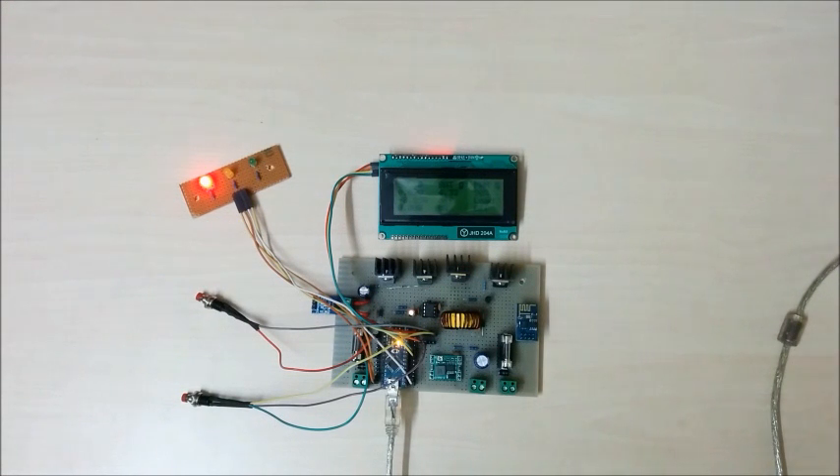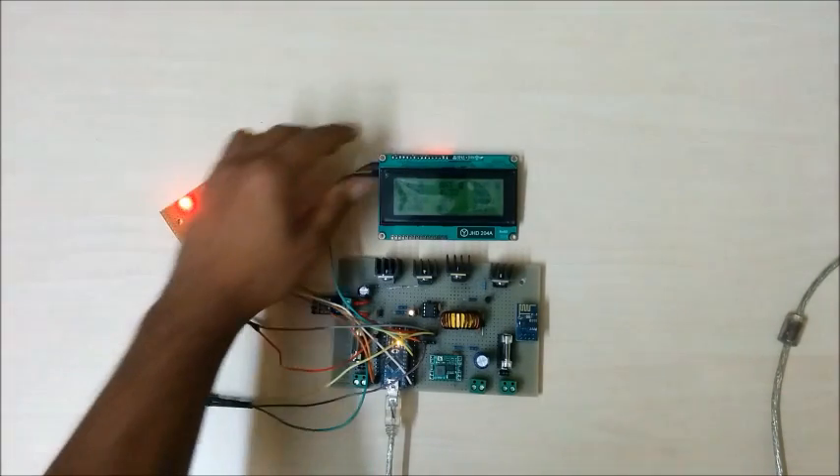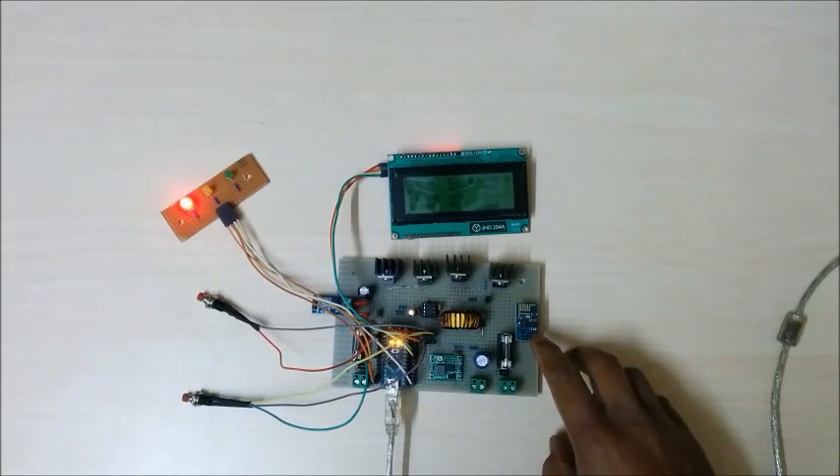Important features of this charge controller: it is equipped with several protections like overvoltage protection, overcurrent and overload protection, reverse power flow protection, LED indication, LCD display, and Wi-Fi data logging.